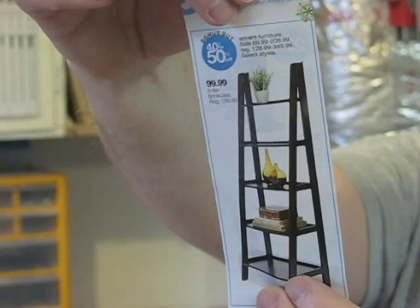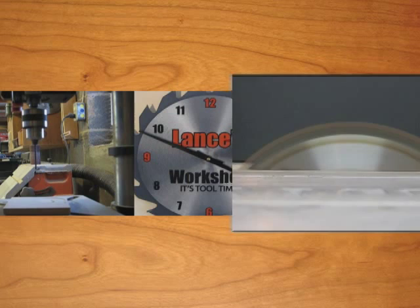Today on Handcrafted, I'm going to make this A-frame bookcase. I'll just cut this picture of one out of a catalog as a guide, and when I'm done, it'll be about 6 feet tall by 32 inches wide. So let's get started.